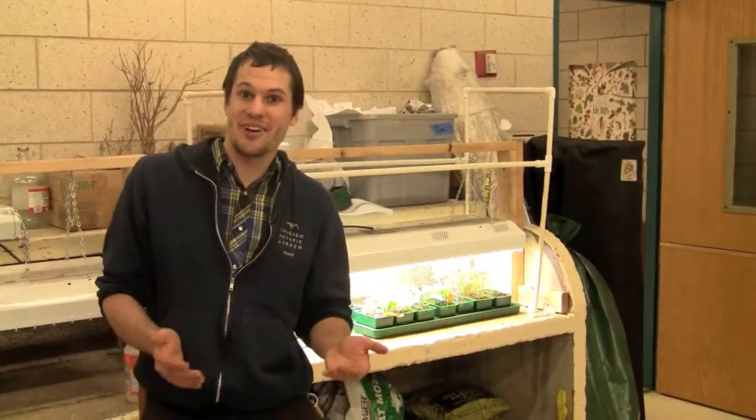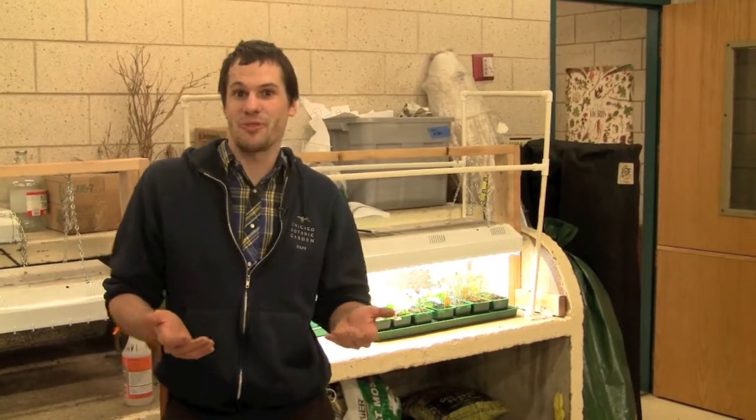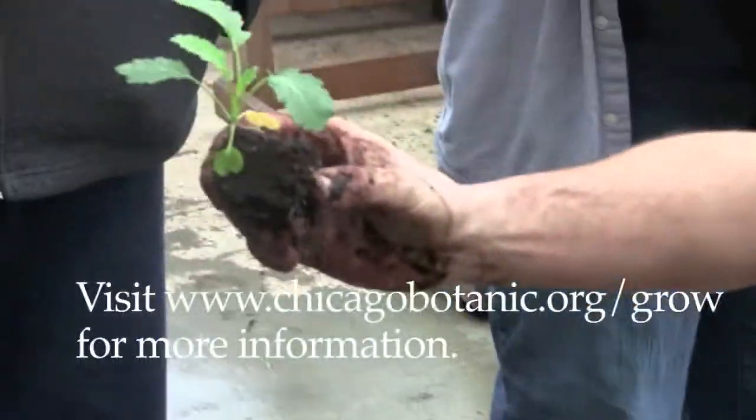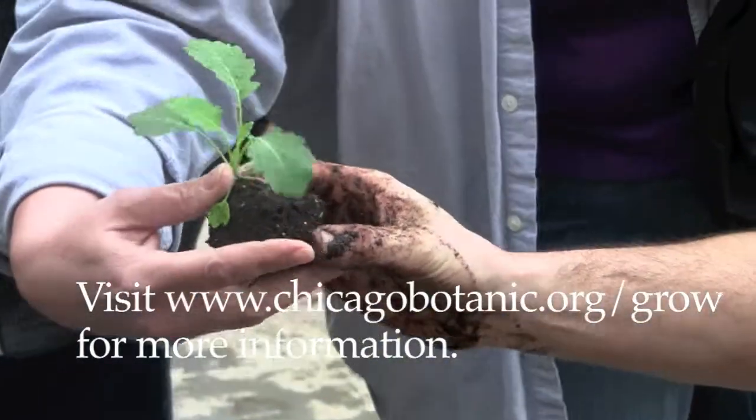If you enjoyed this video, you should check out some of the short courses that we have at Windy City Harvest that are related to urban agriculture and other organic growing practices. Thank you.